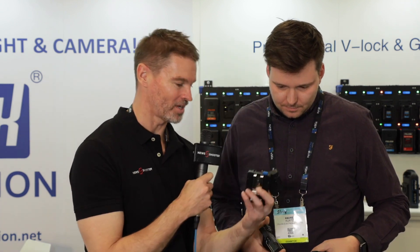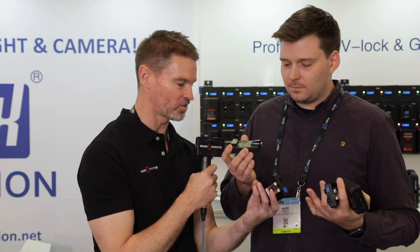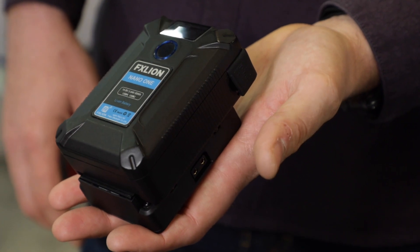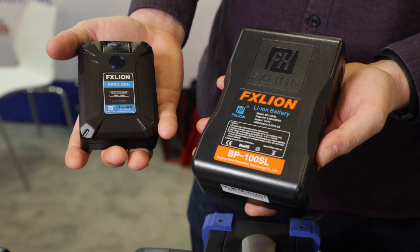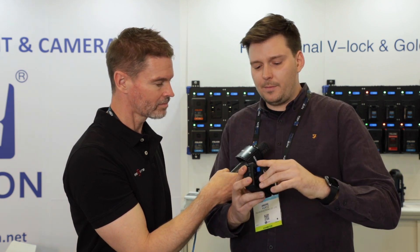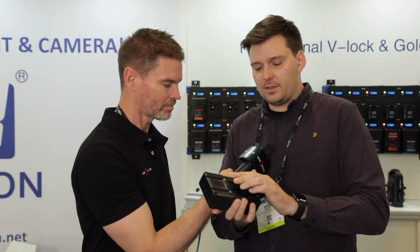I noticed here you've got these tiny little plates — little V-Lock plates. Can you explain how you use these? We offer a new V-Lock plate because when you compare the size of the battery to a regular V-Lock battery, it's shrunk down quite a lot, so we don't want the big bulky plate on the back. We created the Nano plate that goes with the Nano battery, but it doesn't only work with the Nano — you can still use regular V-mounts on this plate. The Nano battery also still mounts onto regular V-mounts, so you don't need to change any plate. But if you have a small camera with a small cage, you'll be able to use this very small plate on your small gear.